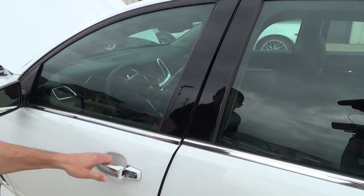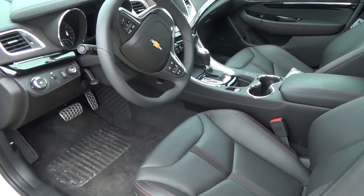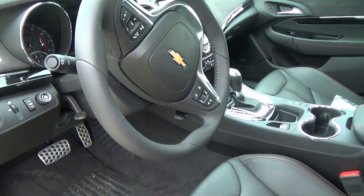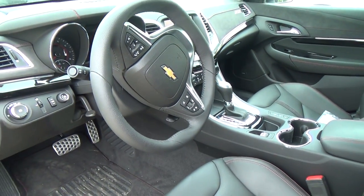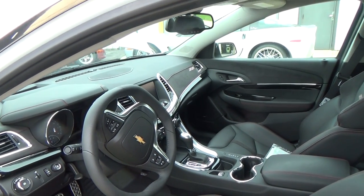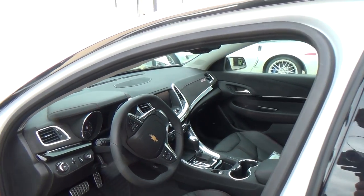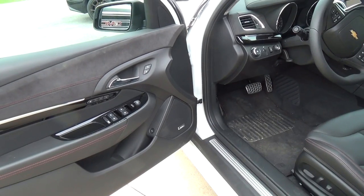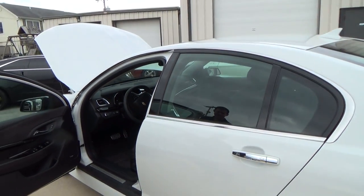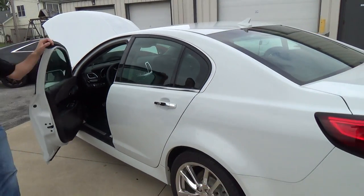Jeff opens the door to show the interior — the host has never shot one of these cars before. This particular one had a few miles on it; the customer had driven it a little bit before sending it in. It's simply called the Chevy SS.